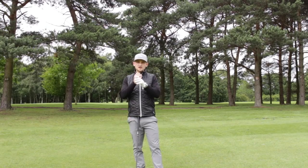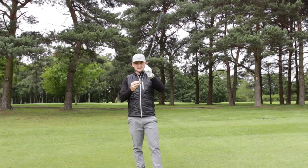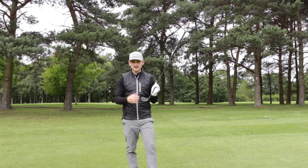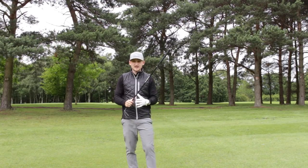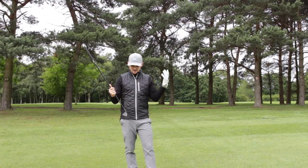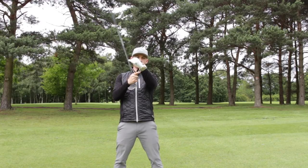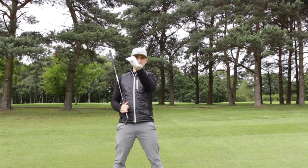Once we've done that we can start to adjust that swing path that's too much to the left and point it more towards target. When we're thinking about controlling the club face, we want to get to a place where a slicer has their face and path matching. Right now Danny's got his path to the left and face pointing too much to the right of target — causing excessive left-to-right curvature that becomes even more exaggerated with a longer club.